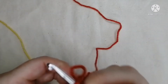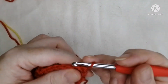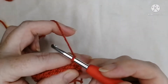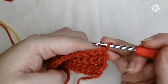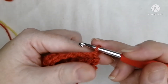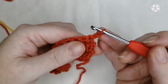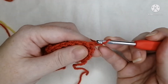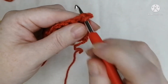Insert your hook into the loop you left off last time, and remember to turn your piece. Hopefully you've all found a comfortable way to hold the working end of your yarn — it can be tricky, but you'll get used to it as you work. We're going to do half the row in this orangey color first.